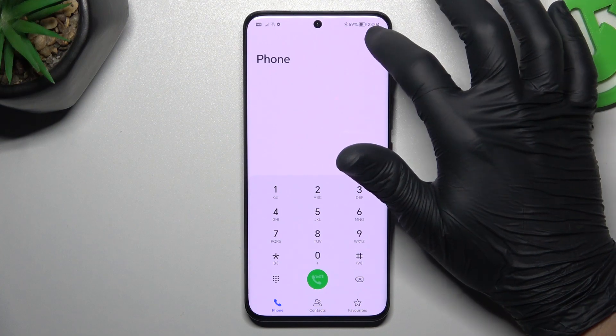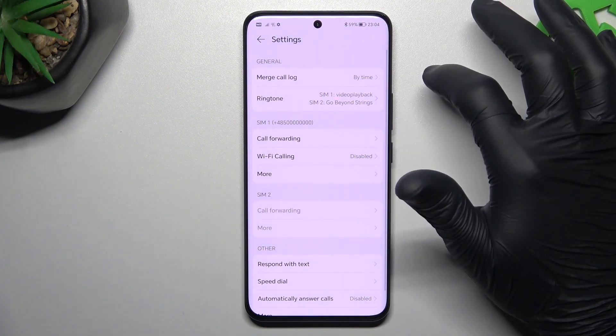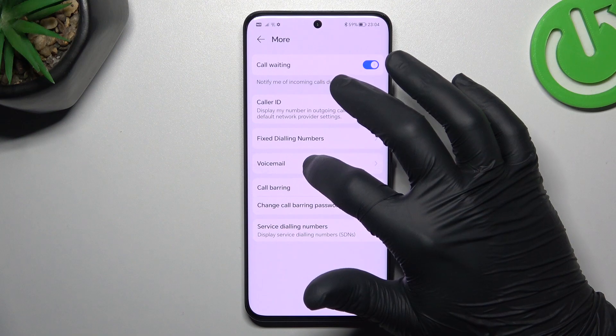On the first step, open the caller app, tap on the three-dot icon and choose Settings. Then tap on More and open the Voicemail.